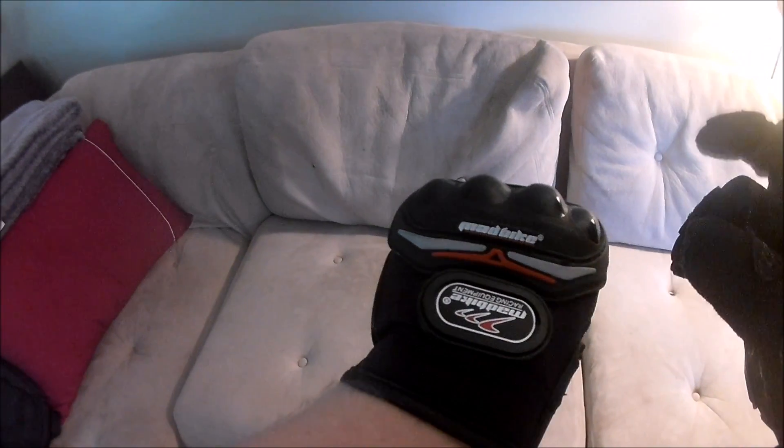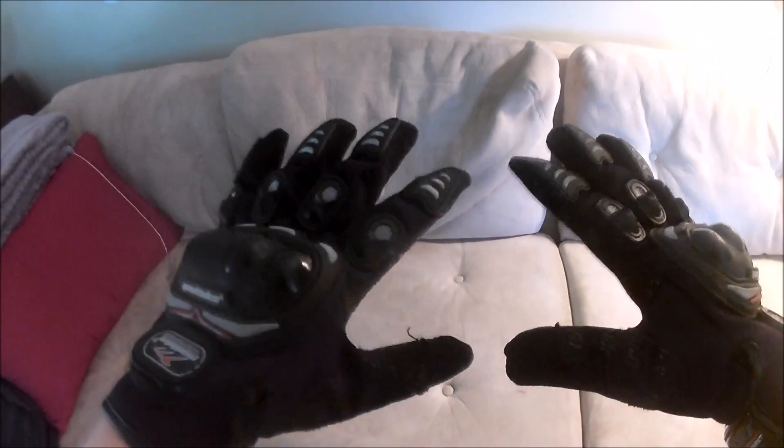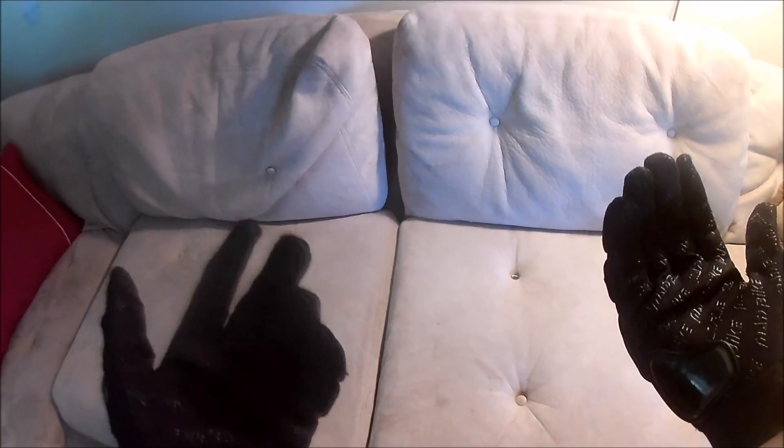These are Mad Bike gloves, whatever that even means. But all in all, they cost between $8 and $15 on Amazon. They're great gloves, they're cheap. You could buy some $50 gloves and they'll offer more protection, but all in all, if you're new, if you're not doing track racing, if you're not doing a hundred miles per hour everywhere, I feel good. I feel like this will save me.